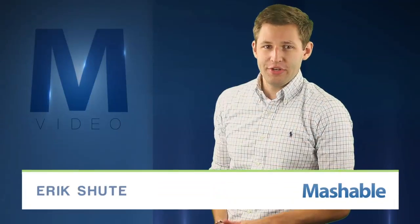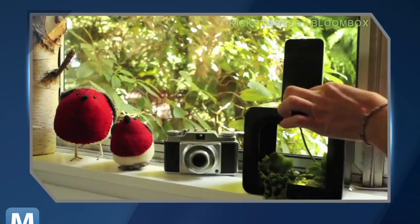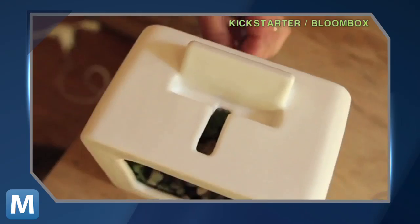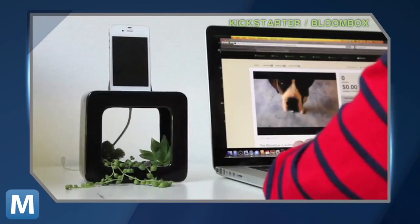For Mashable, I'm Eric Schu. This greener docking station will help you remember to water your plants and charge your phone. The Bloom Box docking station is one part acoustic amplifier and one part Chia Pet. The bottom floor holsters plants and greenery, while the dock is designed to amplify the acoustics of your phone as it charges.